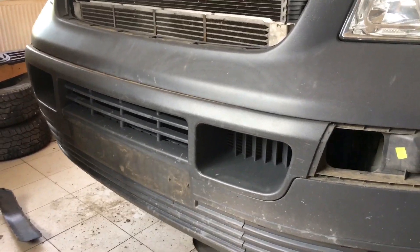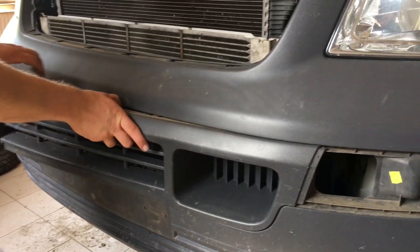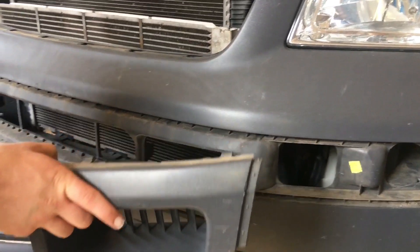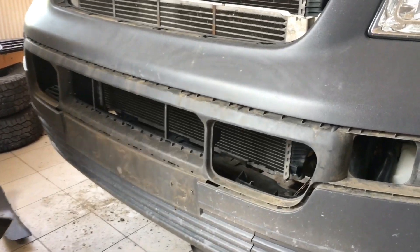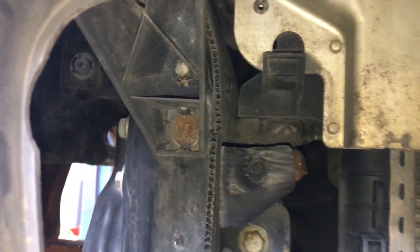And you are not done. You still have to remove this middle part of the bumper — it's down there. Because you have two bolts: one there, one there. Yeah, the rusty one. And the same thing on the other side — those are T30 as well.